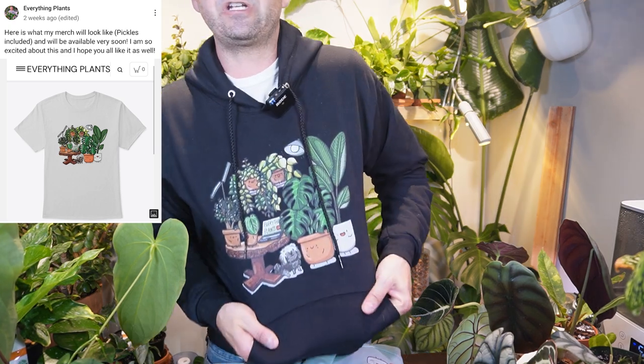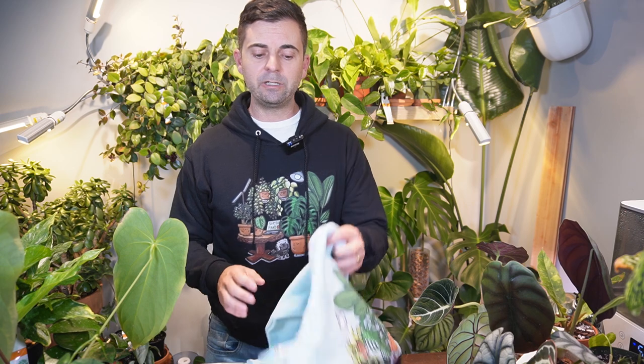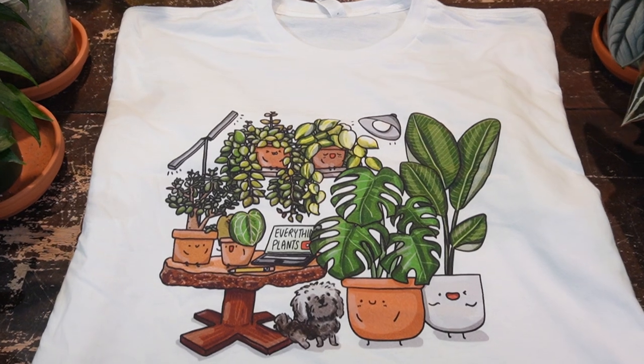Hey, I'm Jeff and welcome back to another video. A couple weeks ago, we may have seen a post on YouTube or Instagram about the design for my merchandise — this one right here. I'm probably not the best model for this, but I did order a few samples of product just to show you guys what to expect and also to make sure that the product you are receiving and I'm receiving is good quality and the stenciling and everything looks good.